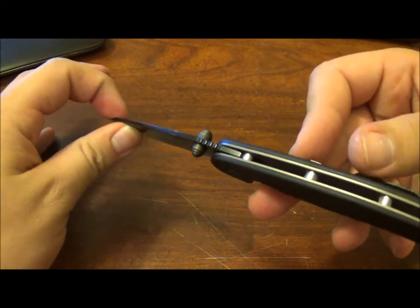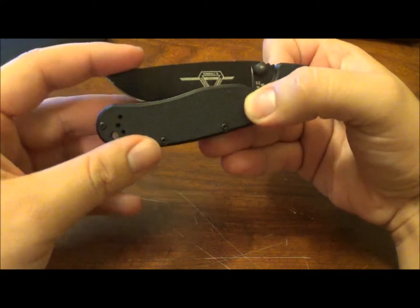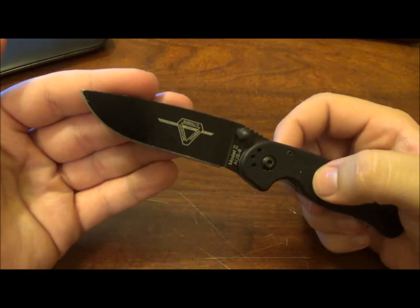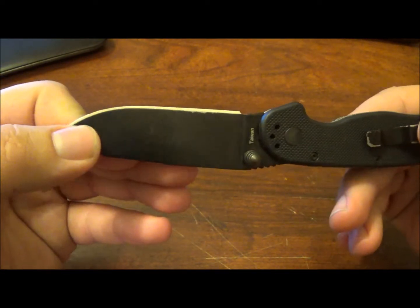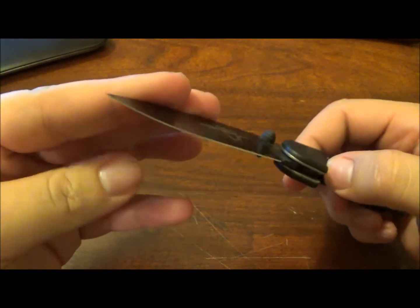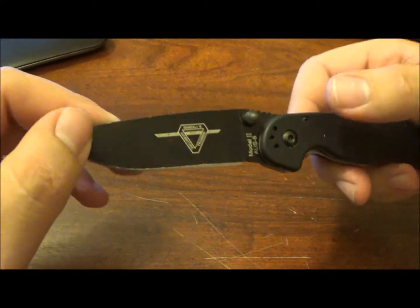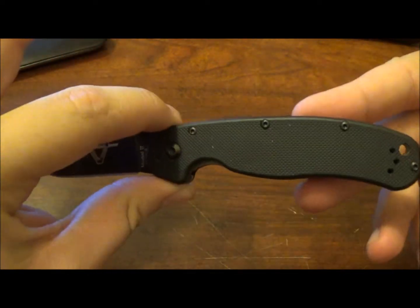This isn't going to be an extremely hard-use knife. The blade material is AUS-8 steel treated to a 58 to 60 Rockwell hardness, and it does perform like pretty much any other AUS-8 steel. I'll get into that in a minute once we finish up the specs. Handle length is going to be four and an eighth inches.